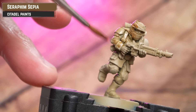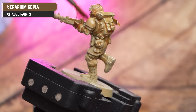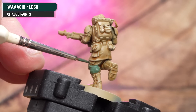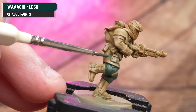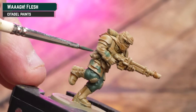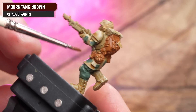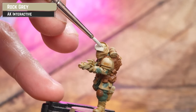Without being super neat, coat over the whole model using Seraphim Sepia — mainly for the cloth, but it adds extra definition for some of the other colours. The trousers, and the camo pattern, are done using Waaagh Flesh — the camo is quite straightforward with large blodges. For the leather and rucksack I'm using Mournfang Brown. For the off-white of the scarf I'm using AK Rock Grey.